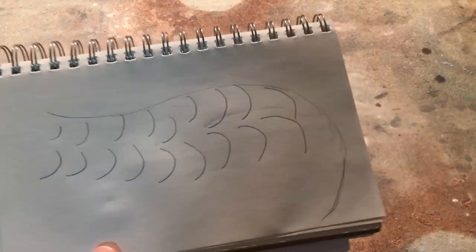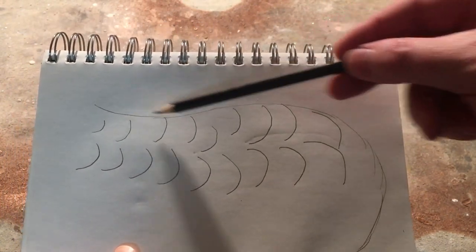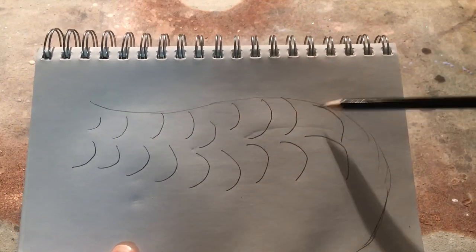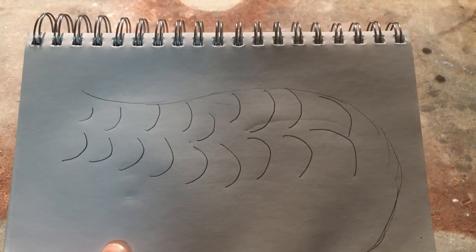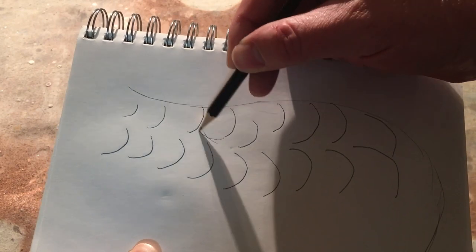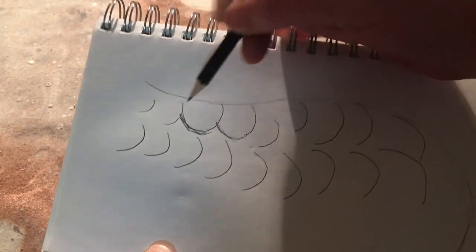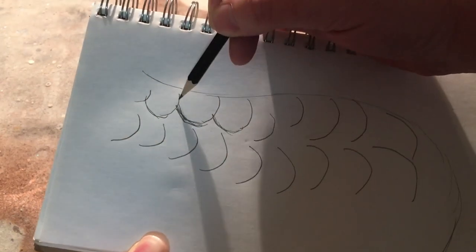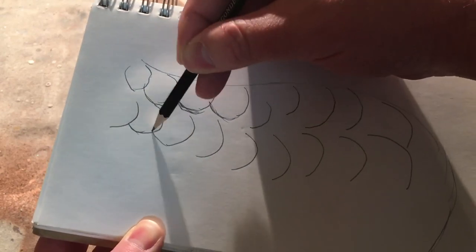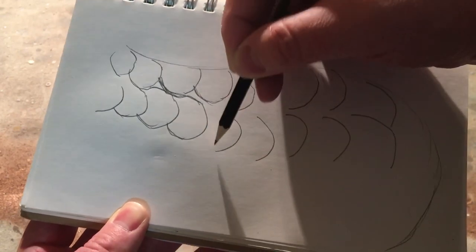So this is how circle feathers happen. A lot of times what somebody might do is, with the side pocket of a duck, they'll sort of lay out a rough sketch where they think the feathers should go. And then they'll go ahead and complete those lines, connecting each edge all the way to the next feather — and this is how circle feathers happen. Circle feathers do not show up on almost any species of bird except in very rare cases with some strangely shaped tails.